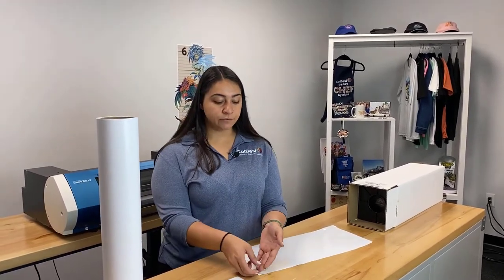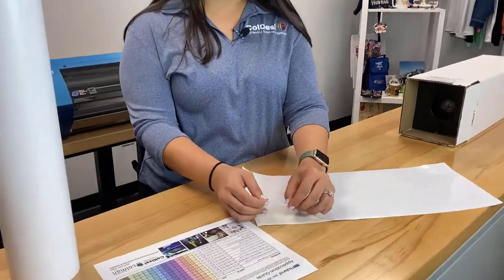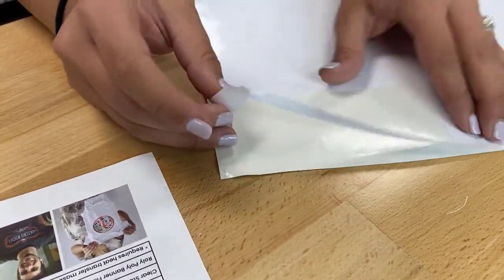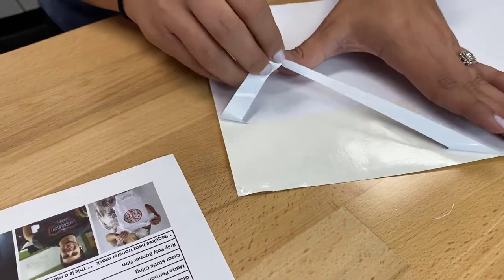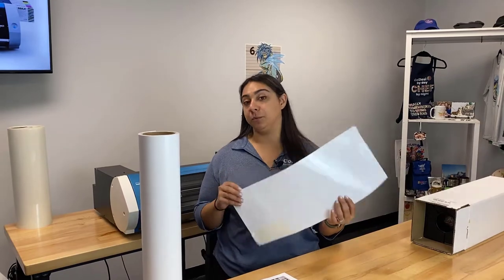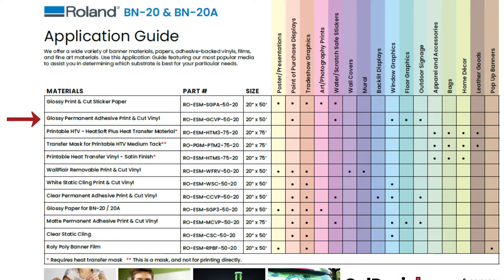Next on our list is the glossy permanent print and cut vinyl, also called the glossy calendared vinyl. This is similar to the sticker paper but it's a vinyl material, not paper — it's thinner. It is sticky on the back, but if you put it on a window or outdoor sign and remove it, you won't have as much residue as the sticker paper. Think of those floor arrow stickers you see in stores — this is the kind of vinyl you'd use for that. It's good for point of purchase displays, window graphics, floor graphics, outdoor signage, and it is water and scratch resistant.